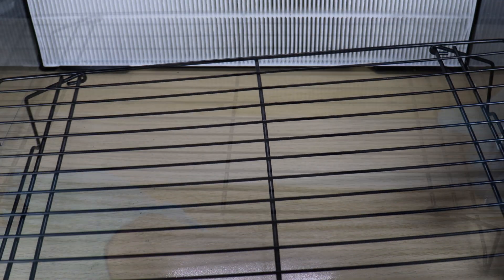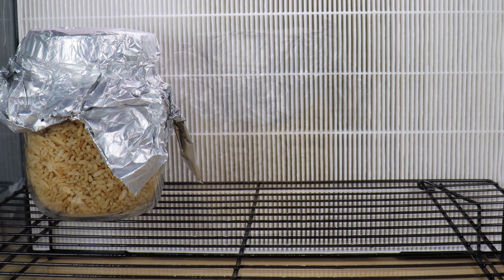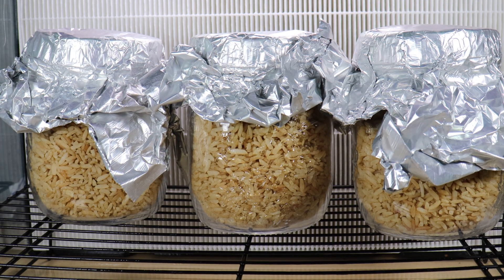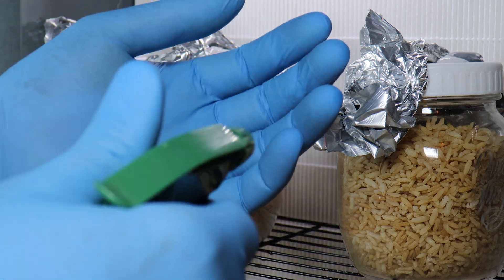When I make grain spawn I like to use jars. They're reusable, fairly cheap, and they're commonplace, and they let you see what's going on fairly clearly through the glass. However, when it comes time to perform the break and shake a little later on, unlike grain bags, glass jars are quite cumbersome. They can also be dangerous if you smash the jar when breaking up the mycelium inside.